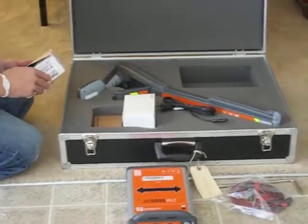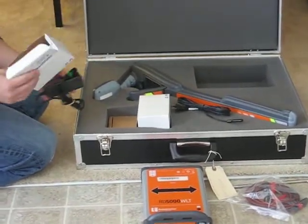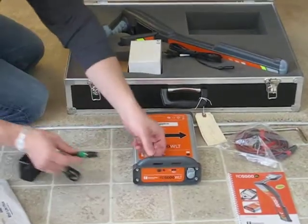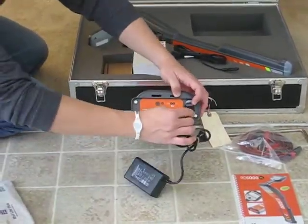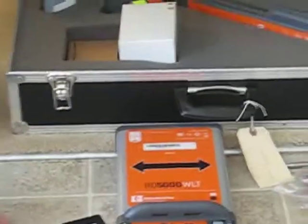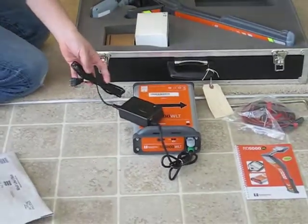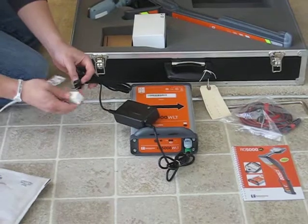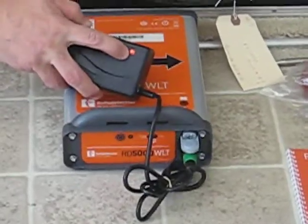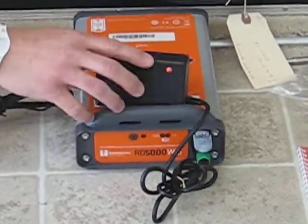These white boxes should be the charging kits. This cord is for the transmitter so you can charge it — it's identical to the one for the direct connect cords. We'll open that hatch and plug it right in, then take this black cord and get it connected. When you hook it up to your outlet, you'll get an indicator here that's amber or red, and it will go green when it's fully charged.